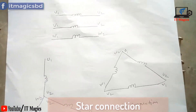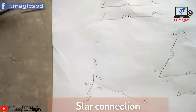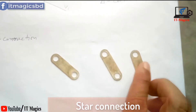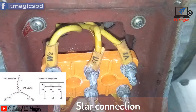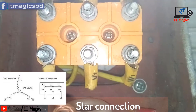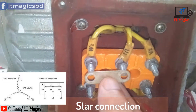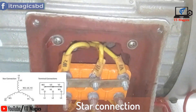Hi friends, now I want to show how to connect a star or delta connection on this three-phase motor. This is the connecting plate, and as you can see, there are six terminals on this motor: U1, U2, V1, V2, W1, and W2. Now I will connect it in a star connection.